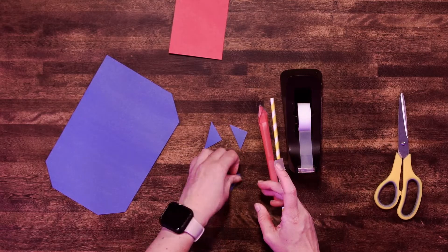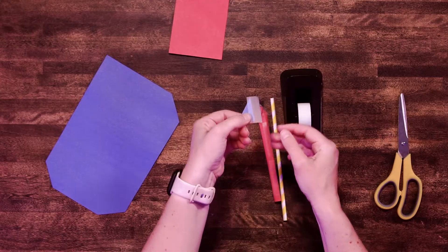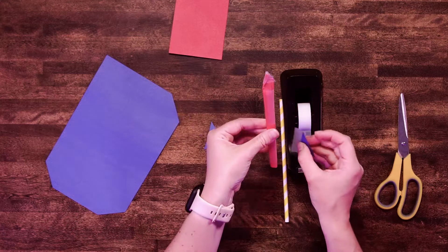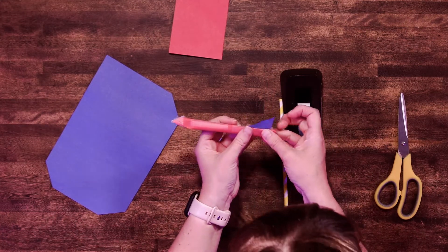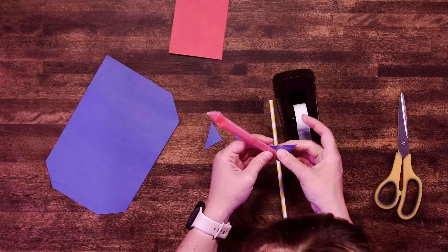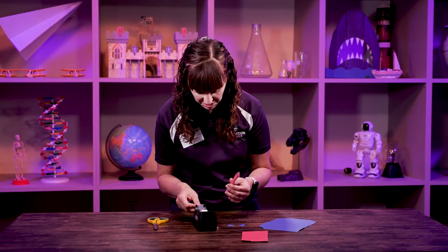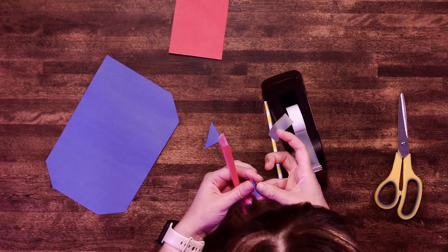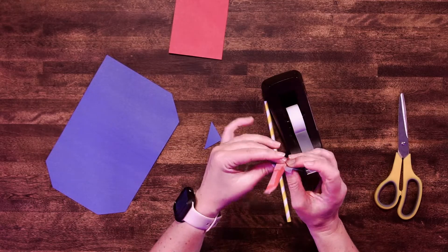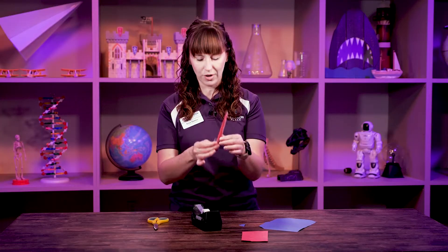To tape on our fins, I like to put my tape half on and half off of my fin. Find a place on your rocket wherever you want to put it. Tape it there — you can see it's half on, half off. Then I'll take another piece of tape and go like that. I'm going to do two fins for today. I'll tape the last one directly opposite the other one, same thing on this side. And there is my awesome little straw rocket.